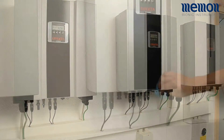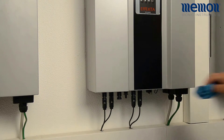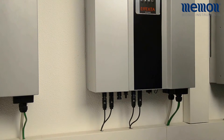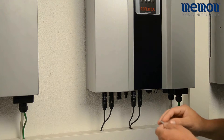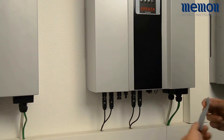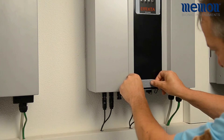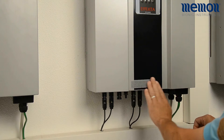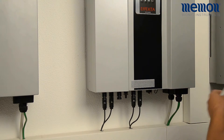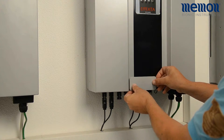Before attaching the Memonizer, please clean the mounting surface on the inverter. Remove the protective film from the Velcro strip and attach it to the front of the inverter above the string inputs. Press the Memonizer firmly against the surface.